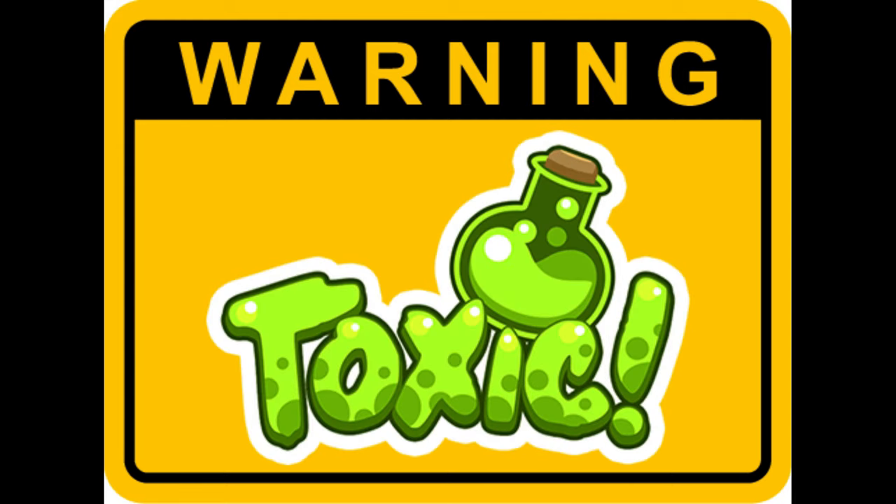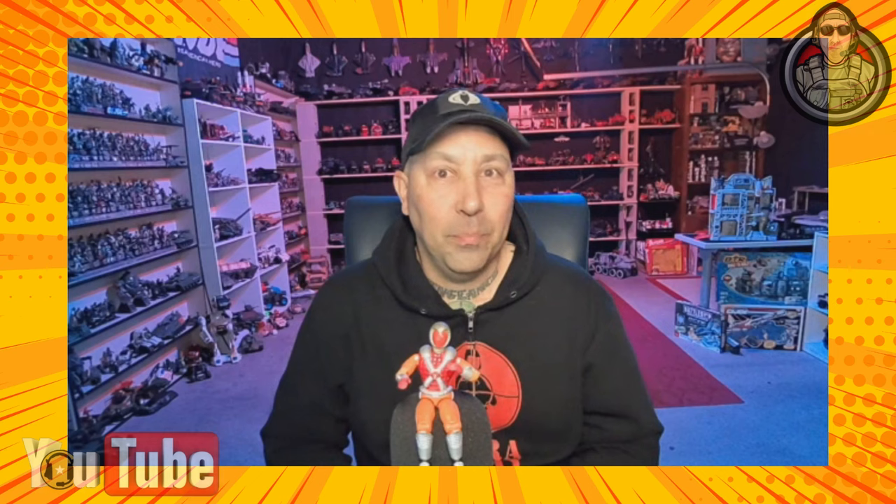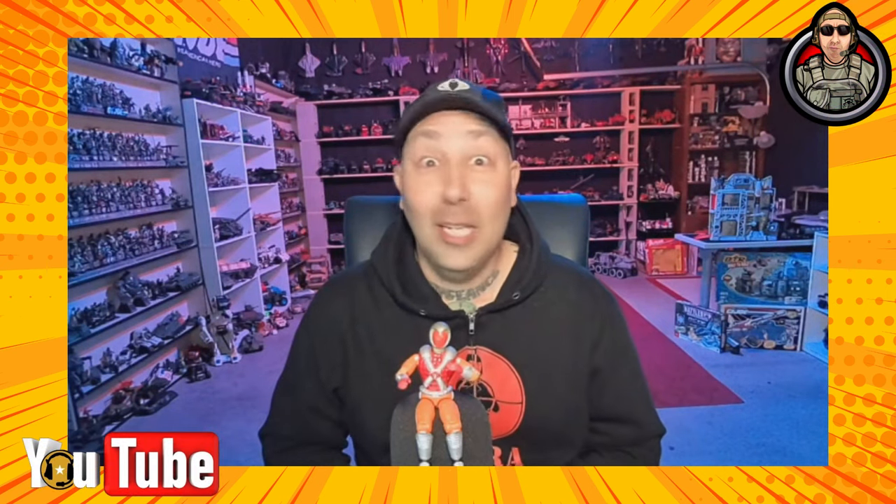Warning. This is a toxic video. Viewer discretion is advised. You've been warned. Let's get into it.